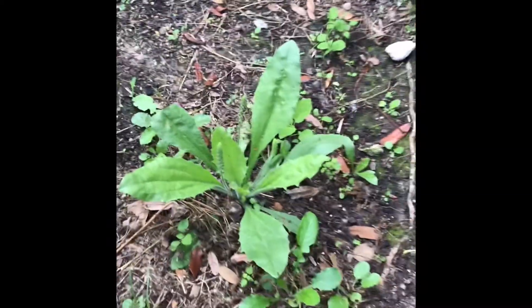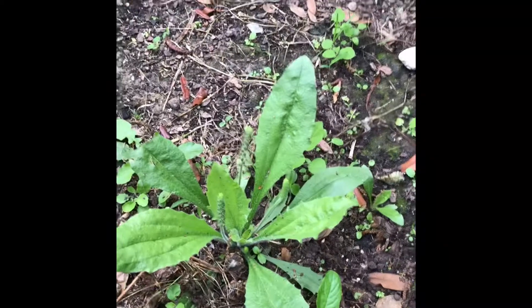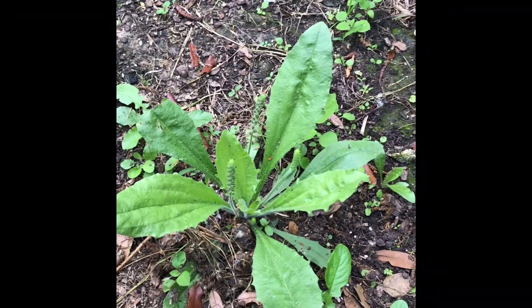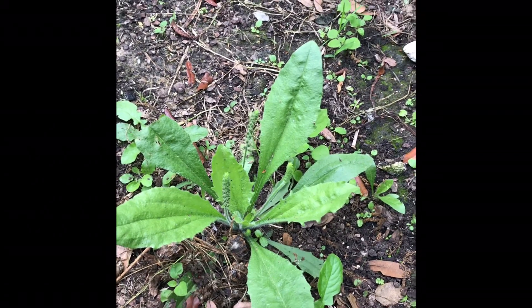I'm getting my lawn mowed today. I was wanting to show you guys this plant and I don't know if I did a video about this before. I might have, like way back when I first started doing videos.